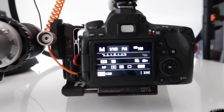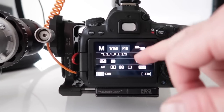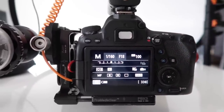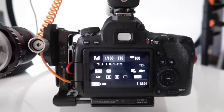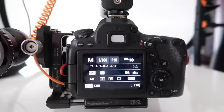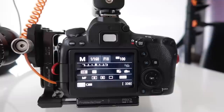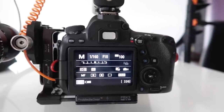Camera settings wise, we've gone with f18 and ISO 100. Remember when we're focusing really close to the camera, our depth of field is really shallow, so we need an aperture of like f18 to f20. Don't worry about aperture diffraction — flashes seem to give you a much sharper result compared to daylight or continuous lighting. By the way, this wouldn't work with continuous lighting; you want to use flash.